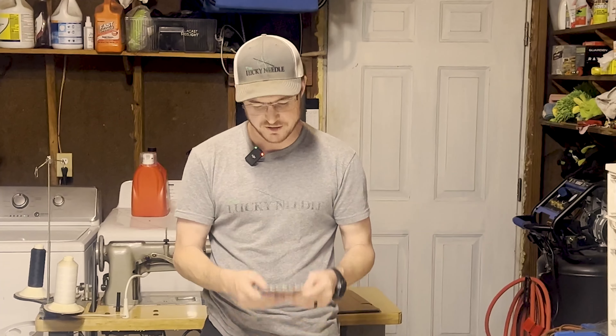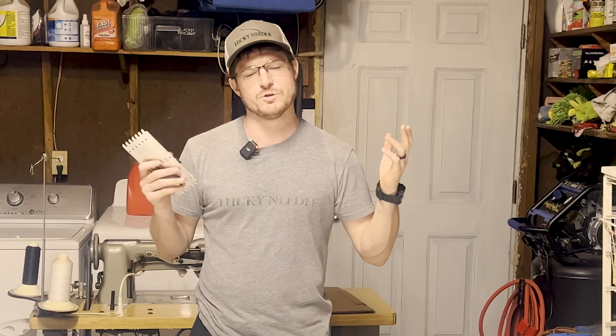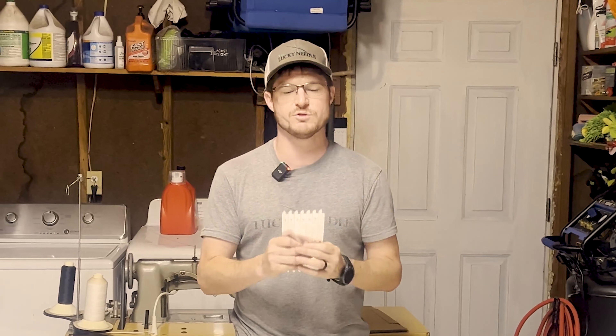Hey, what's up guys, John from The Lucky Needle. I wanted to talk to you today about another tool that I really love. This tool was originally designed for woodworking, but I have used it for quite a few things in upholstery and it's really a huge time saver.